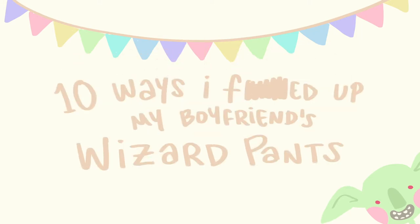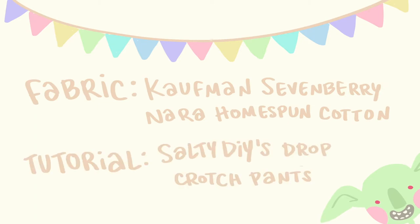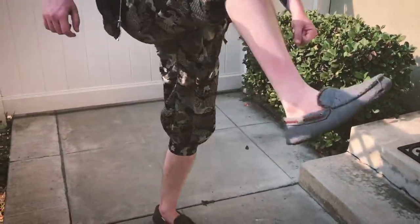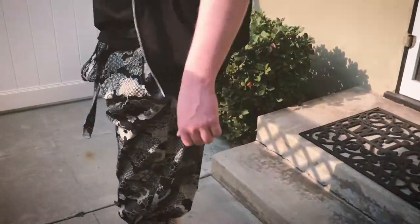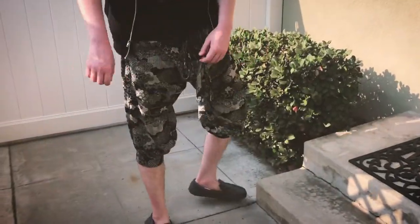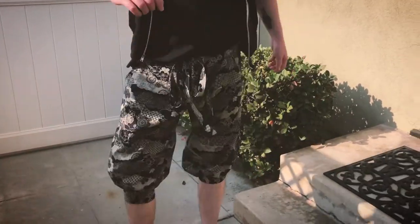I've been getting into sewing lately and my boyfriend requested that I make him some wizard pants, so here are ten ways that I messed them up. These pants were self-drafted based on a Salty DIY tutorial, which I will link below. I added a drawstring to the waistband instead of using elastic and also added some cuffs to the bottoms to make them a little more wizardy looking.